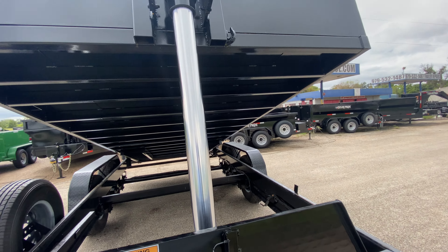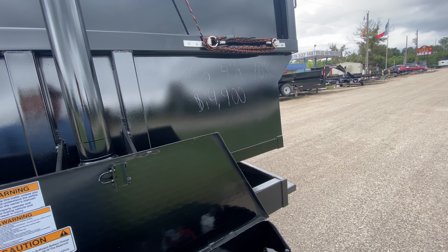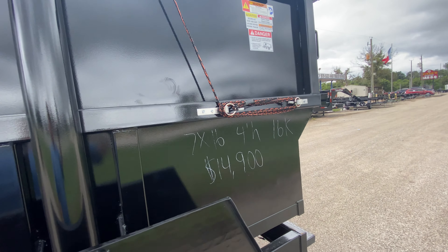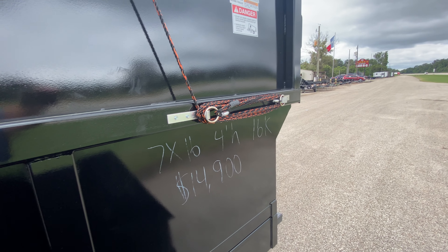The slide-out ramps help you load and unload cargo — whether you've got a small skid steer, a small excavator, or whatever it may be. It's got a three-stage front cylinder lift. The gross vehicle weight rating on this trailer is about 16,000 pounds, with two 8,000-pound easy loop axles.